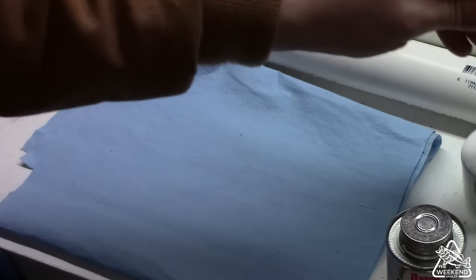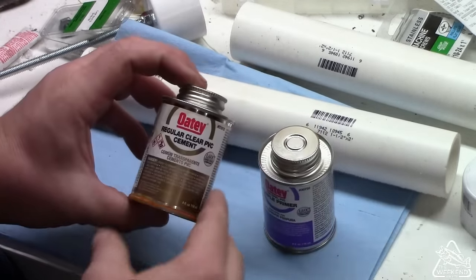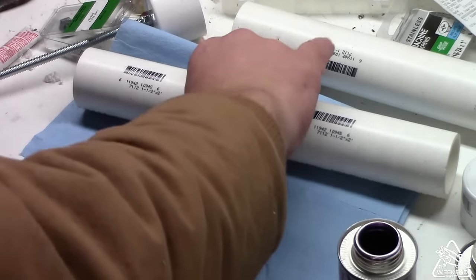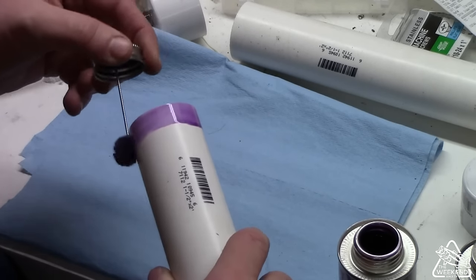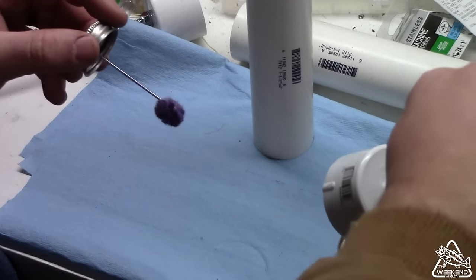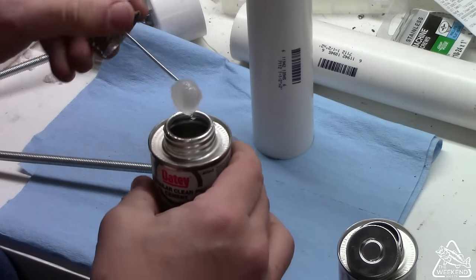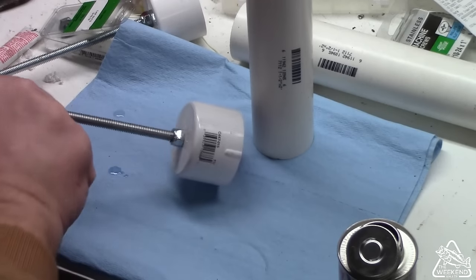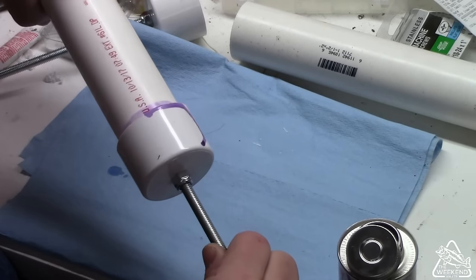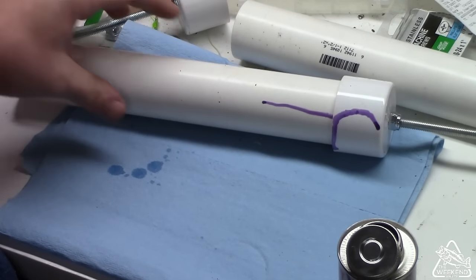Alright, the last step is to go ahead and attach these caps to the PVC rod holders. To do that, we're going to be using the Oatey Purple Primer and regular clear PVC cement. I've put down some shop towels to keep from turning my workbench purple. We'll give that a little bit of primer, give the cap a little bit of primer. Now we're going to take our cement, give that a quick wipe on the cement, fit the two together, give it just a bit of a twist, and we'll let that set up. That's only going to take a minute or two.